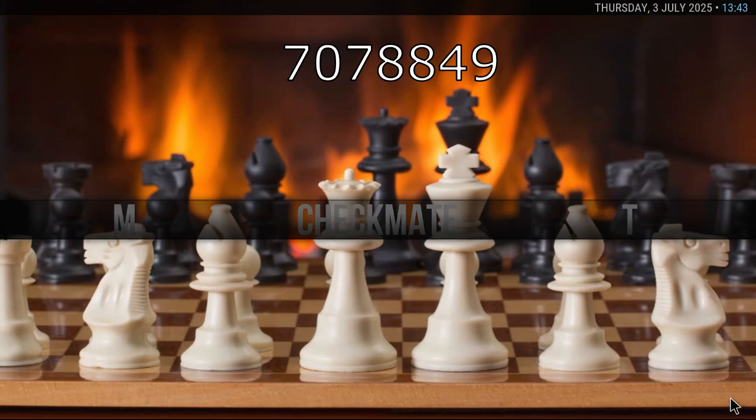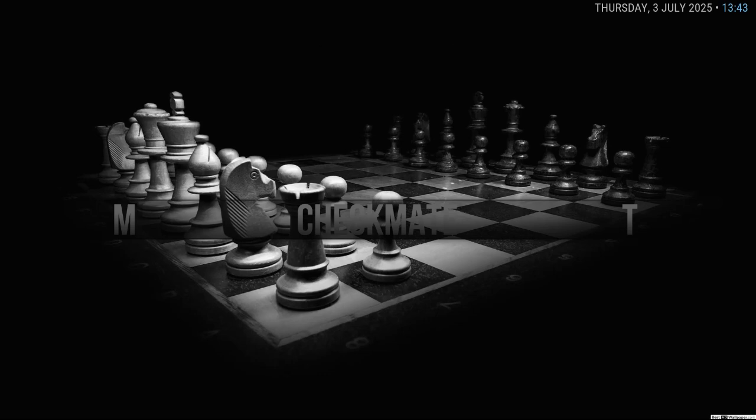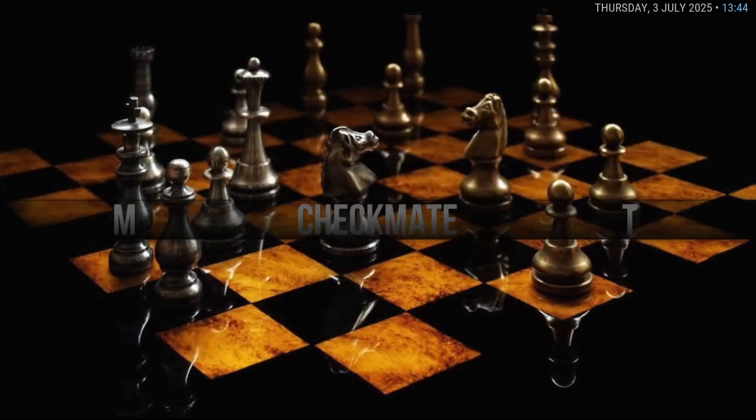I've just loaded this build and I wasn't sure whether to close it and reboot it, but all of a sudden things are starting to appear. This is the Checkmate build — I haven't done a video on this in probably five months, and now it's on version 1.3.